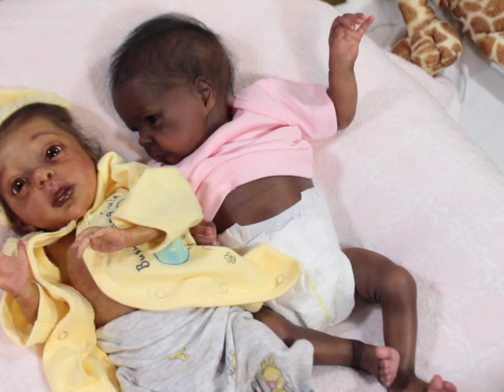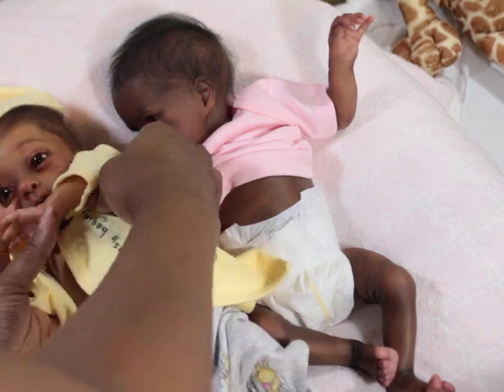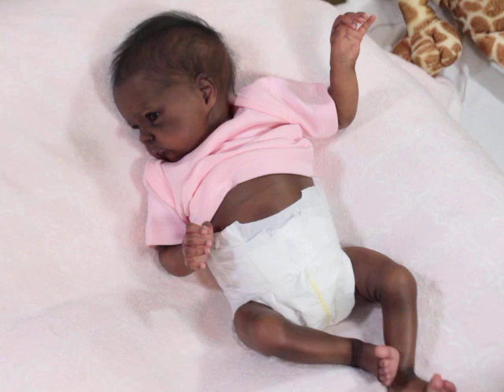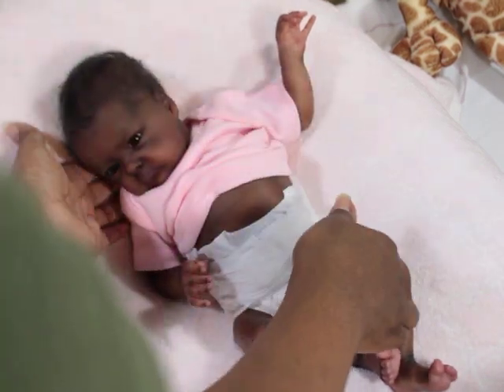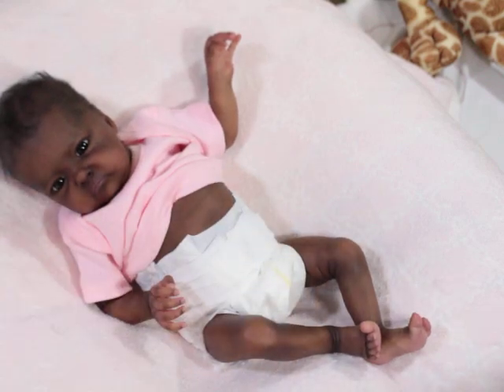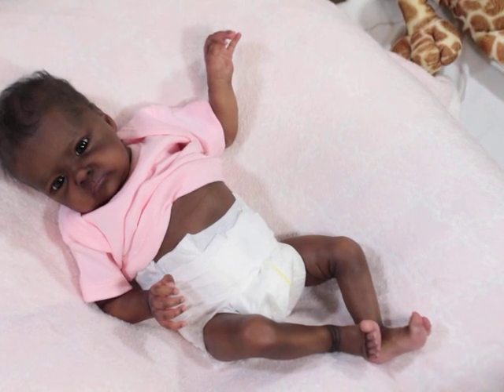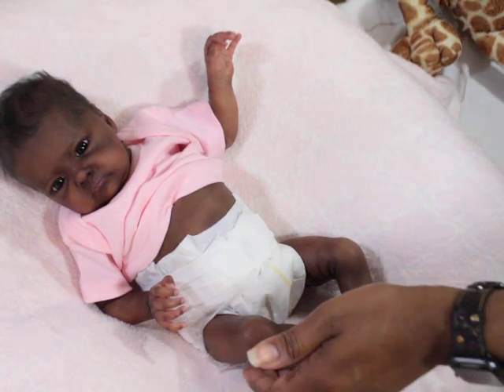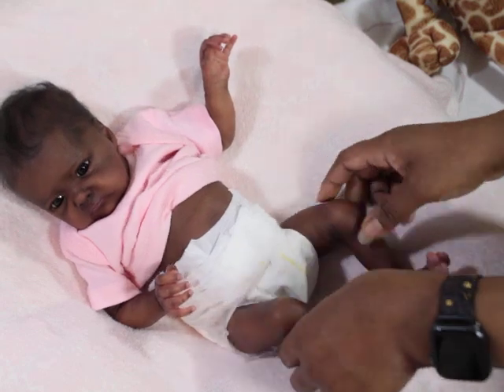Piper is sculpted by Marita Winners — I can't think of the sculpt name right now. But yeah, so Tink is 18 inches. Let's get her changed.